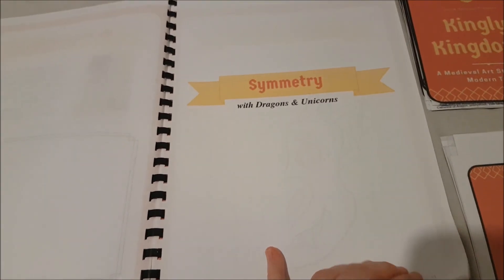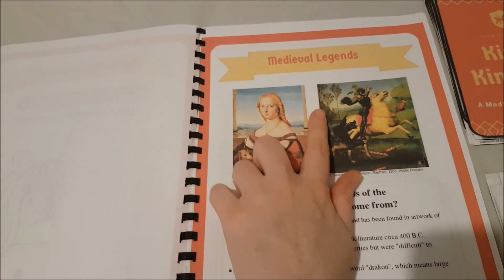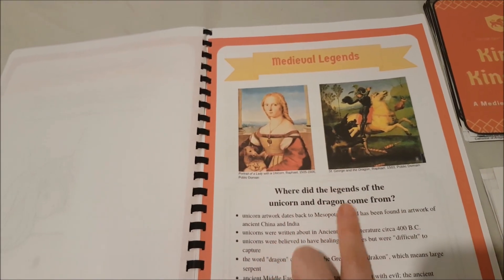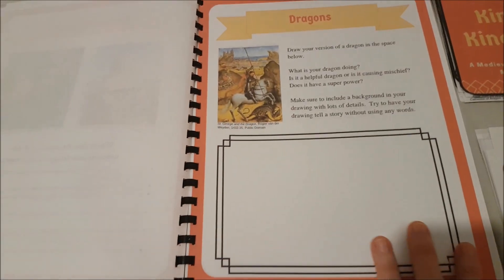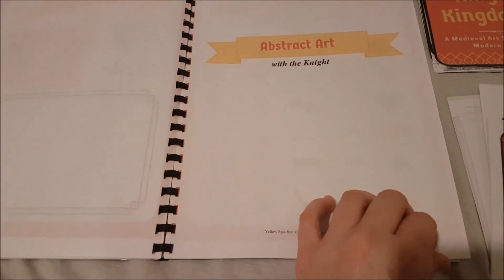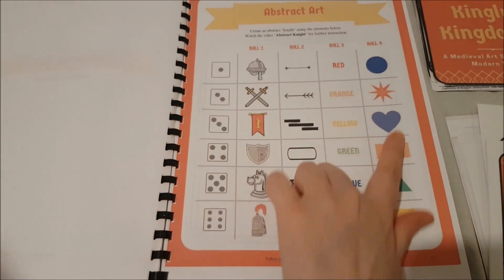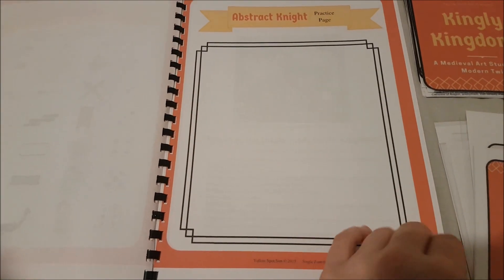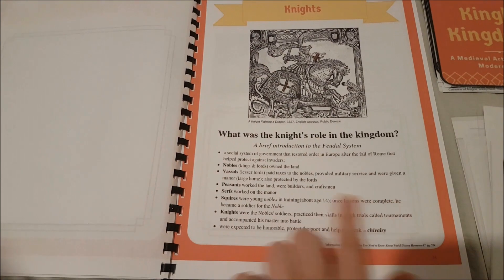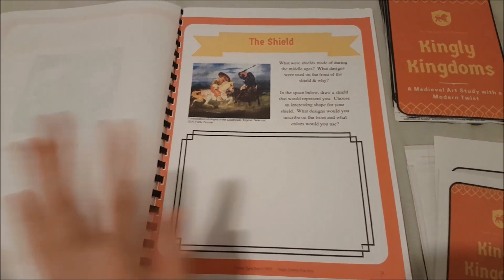Then we move on to symmetry — we're talking about dragons and unicorns. Again, watch the video for a quick demonstration. This is where the history comes in because before we start the medieval legends section, she's giving you some history about where the legends came from before you do your project. Then in this section we're talking about abstract art with the knight — this is really fun. They get to roll the die and choose which elements they import into their art piece, with a section for them to draw. You've got your history on what was the knight's role in the kingdom before you do your project.